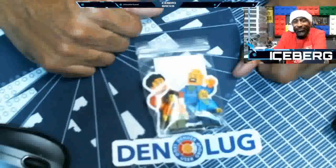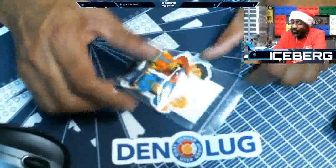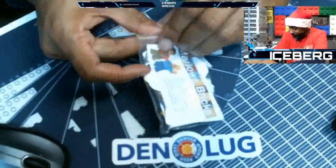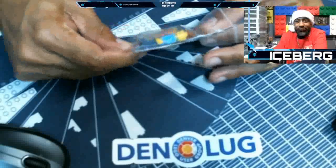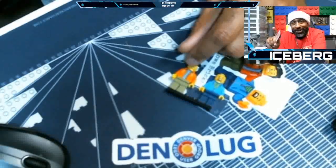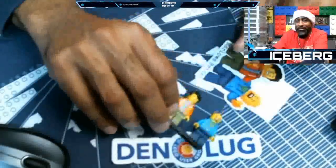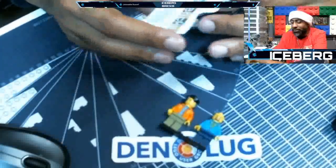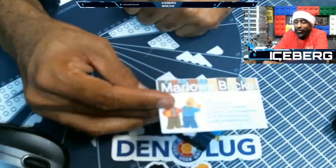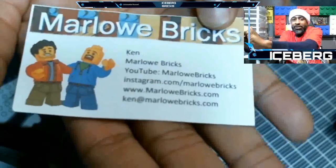Look who it is — Din Lug! I know the folks down at Din Lug. Marlowe Bricks, look at that — I finally got a Marlowe Bricks sig fig! Let's see who we got. I never got their sig fig but I got everybody else's. I've got to send you a sig fig, friend — I'm sure you probably don't have mine. Do you want the hockey mask Iceberg or do you want the Lego Masters Iceberg? You might end up getting both because I've got two right here. I'll probably send you both, Ken. I knew who it was because I know his name — Ken, Marlowe Bricks. You can check him out on YouTube right there.